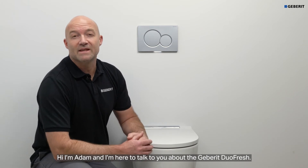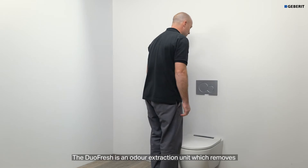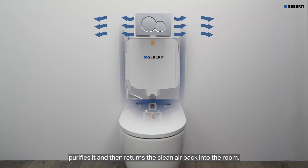Hi, I'm Adam. I'm here to talk to you about the Geberit Duofresh. The Duofresh is an odour extraction unit which removes the unpleasant odours from within the toilet suite, purifies it and then returns the clean air back into the room.